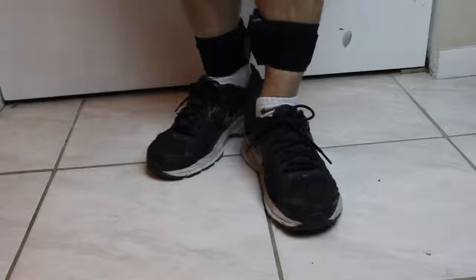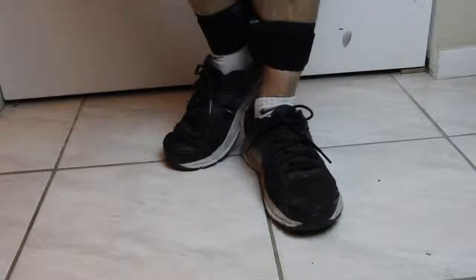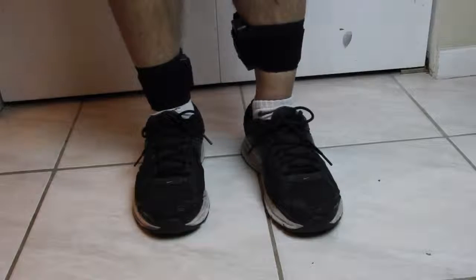So when my feet are together it will not trigger the remote, unless I lift the ankle and put my foot back. The music stops when triggered. Feet together doesn't do anything. I put my foot back, lift the ankle, and it starts again.